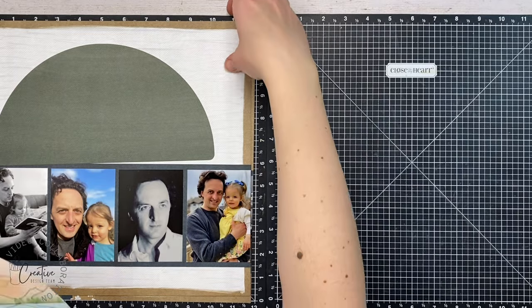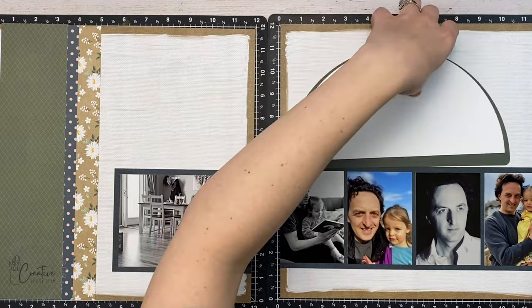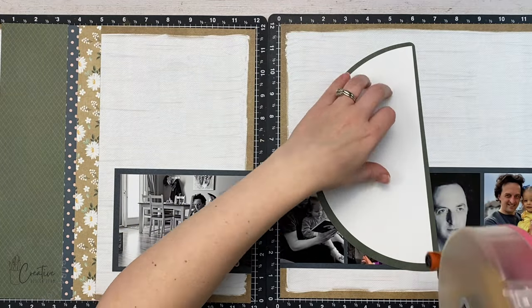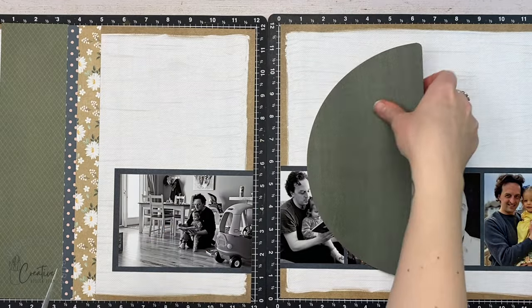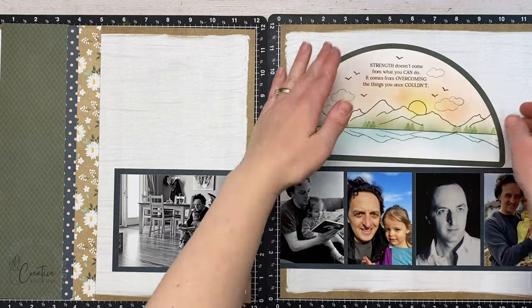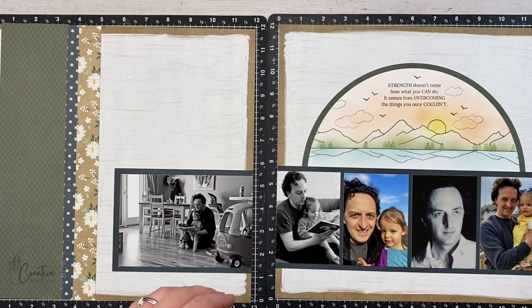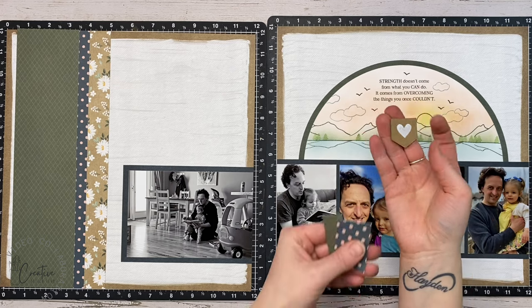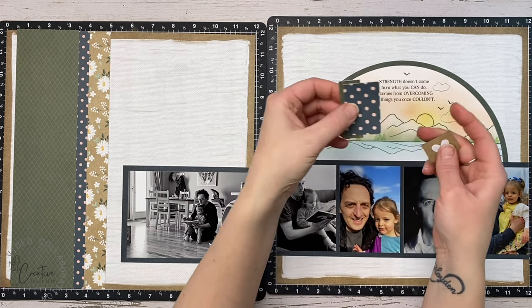This is the whole stamped panel and I love it as a big feature on my page. With that awesome sentiment on it, it's really going to make the page pop. I'm attaching it down with lots of ATG tape, trying to get it right in the middle of that green half circle, and it's going to get stuck just underneath the top edge of my photos.